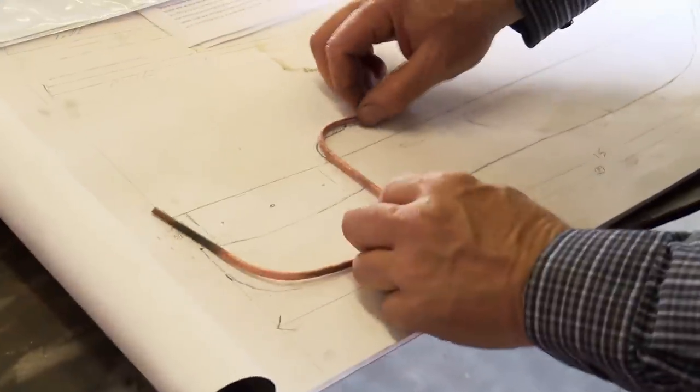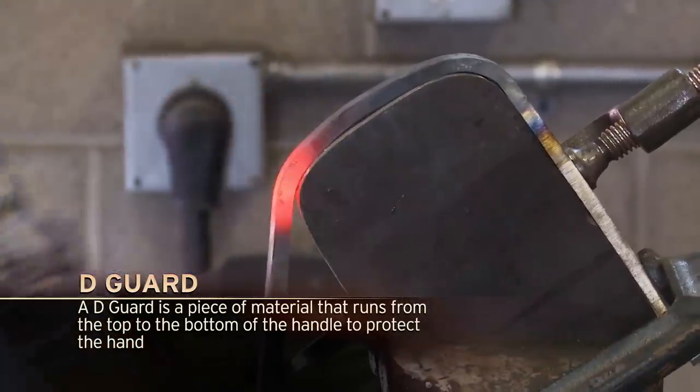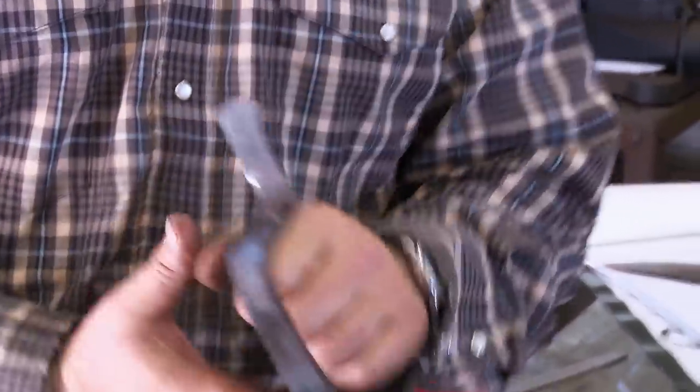Day two of the challenge. I have a lot of goals today. The D-guard is the main focus this morning. I'll round it a little bit — that's the brass knuckles part, so we want that to be able to put an opponent out of commission.